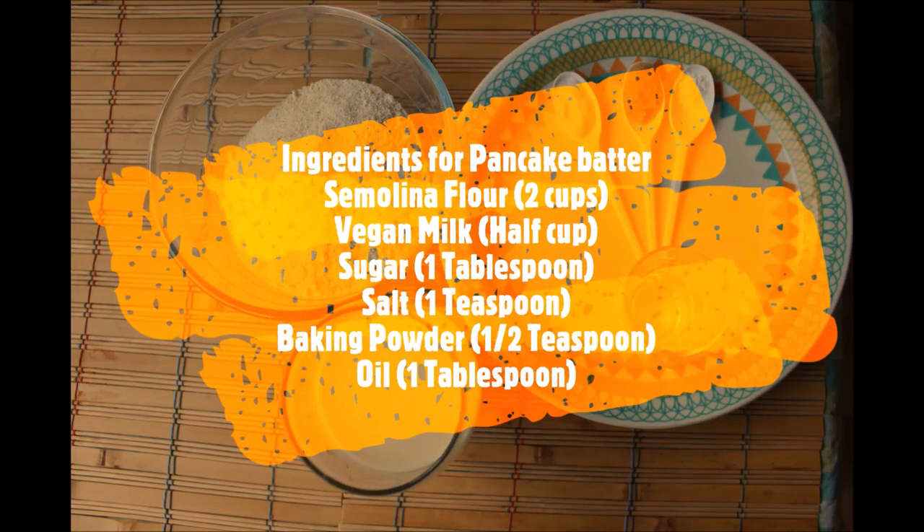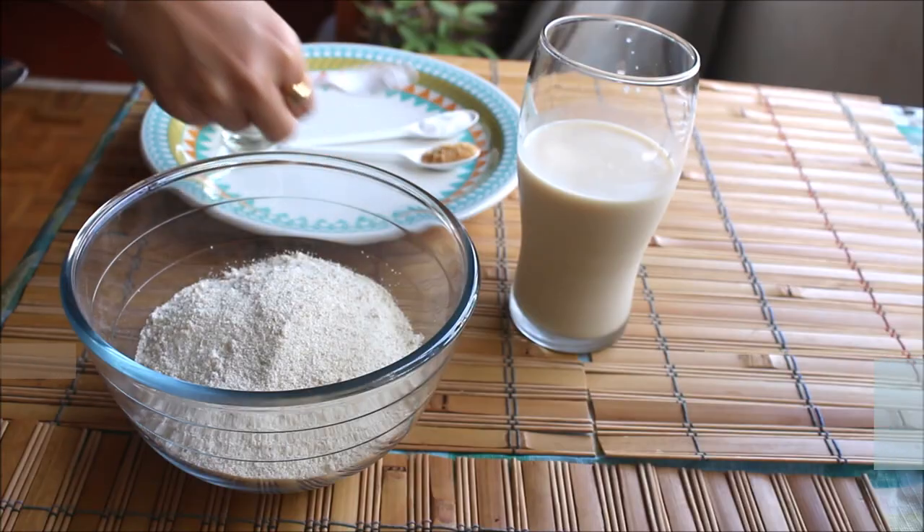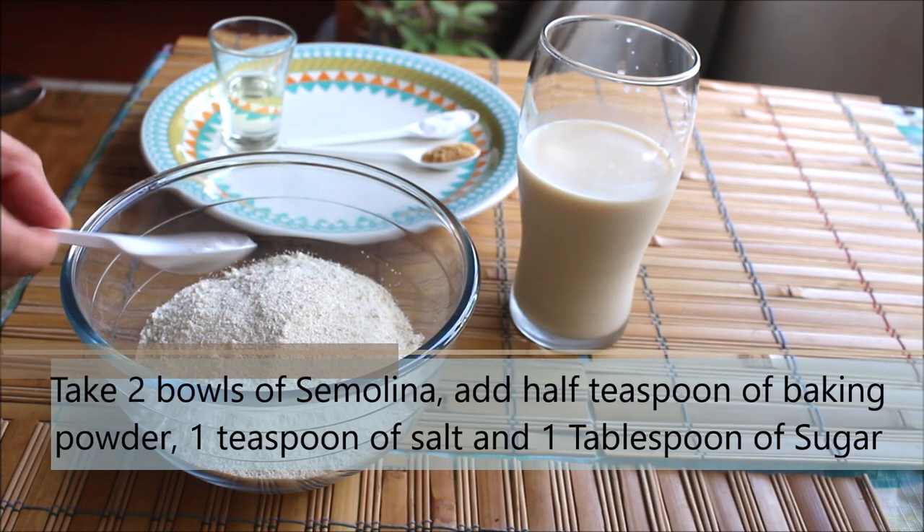For the pancake ingredients we would need: semolina flour 2 cups (also known as soji), vegan milk half cup, sugar one tablespoon, salt one teaspoon, baking powder half teaspoon, and oil one tablespoon.